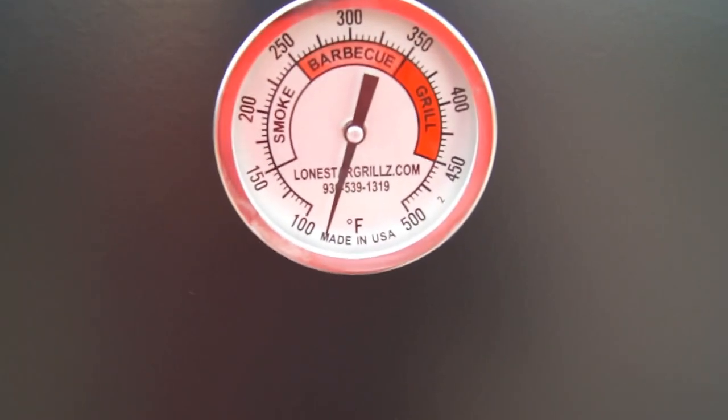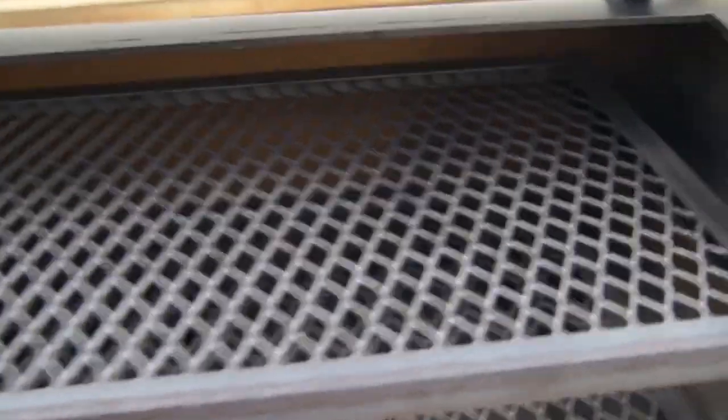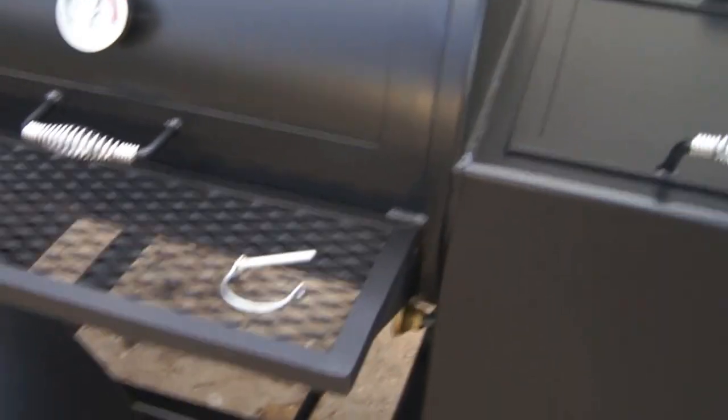This trailer pit comes with three of our custom TrueTel Made-in-USA temp gauges — one on the vertical and one on each door. As you can see, these doors are extremely easy to handle. No need for counterweights, but if you think you want them, we could definitely add those on.